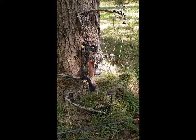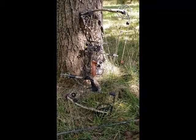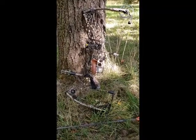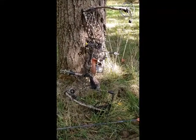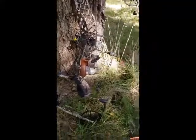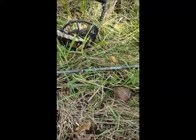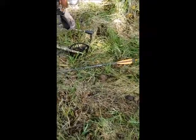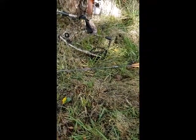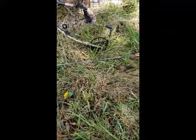I decided to use the arrows that came with the bow only for target shooting and to purchase my own that are very similar. The arrows I got are Blackout X5 Envy 400 spine. When it comes to spine, that's basically the stiffness of the arrow — the lower the number, the more stiff it is. 400 was the same spine he had used.